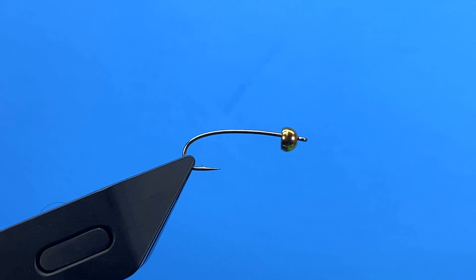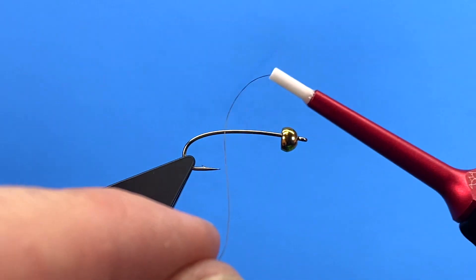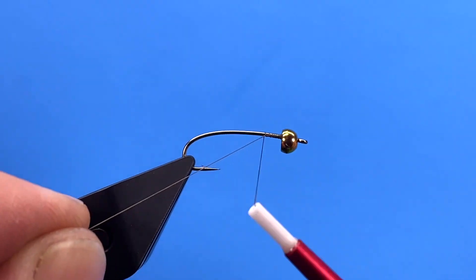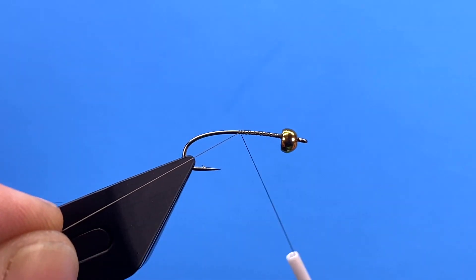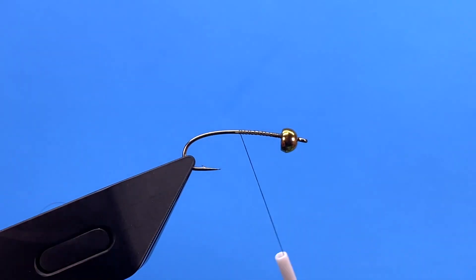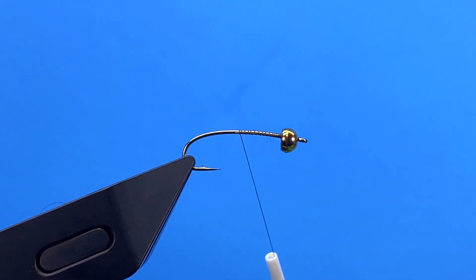Hey, this is Hans from Dakota Angler and Outfitter. In this video we are going to tie a bead head mini leech. I've got a Daichi 1260 hook in the vise with a gold bead — you can use brass or tungsten depending on however you want the fly. I'm tying a size 10, but you can tie this fly all the way down to a size 14. We usually use it in a size 10 or 12.